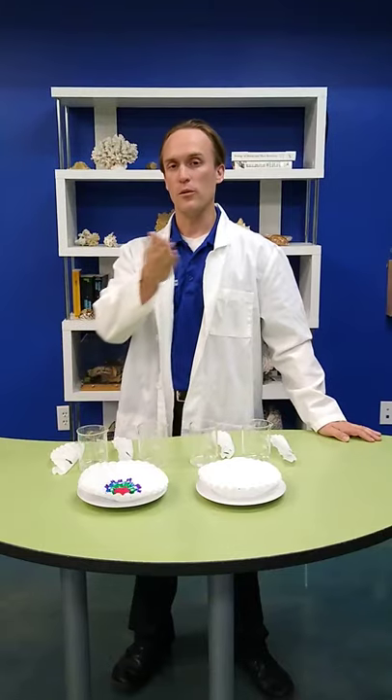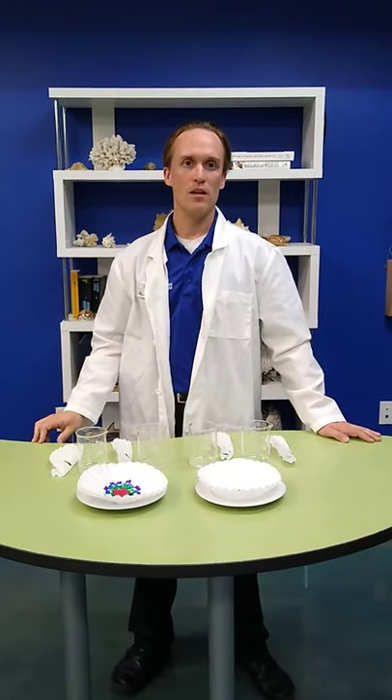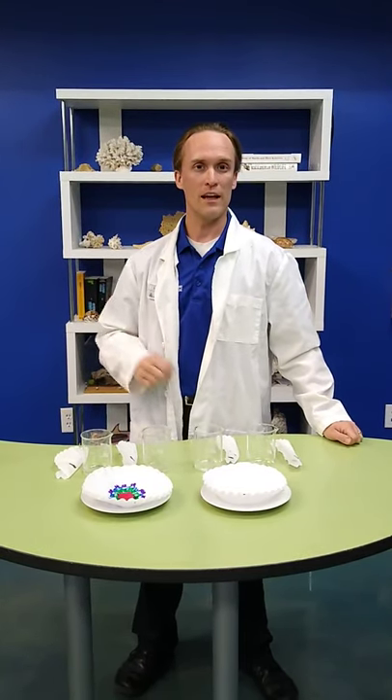Hello, everybody, and thank you for joining us here once again at the Loveland Living Planet Aquarium, as we bring the aquarium to you every day at 3 p.m. My name is Brent, and I'm going to be showing you guys some fun experiments that you can do at home with color and pigments.